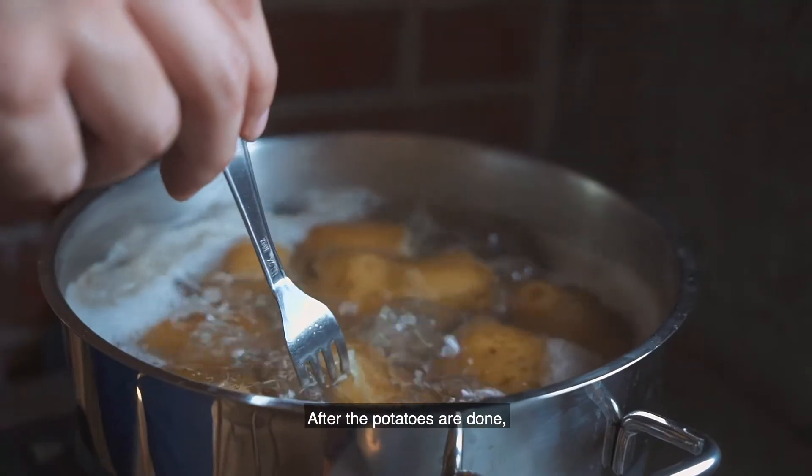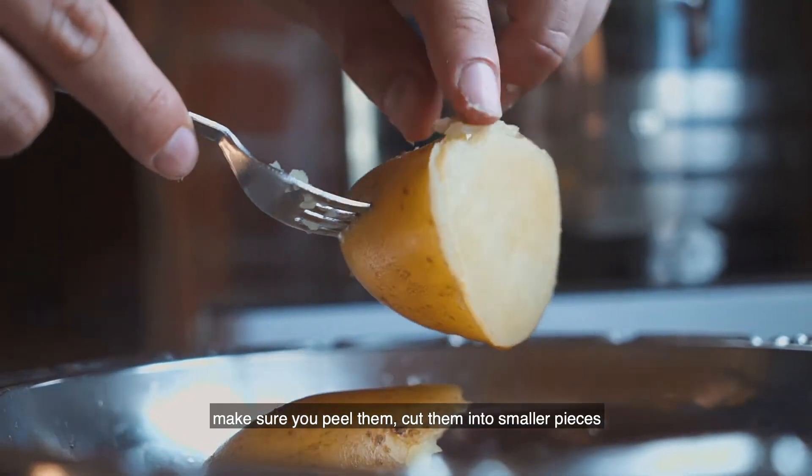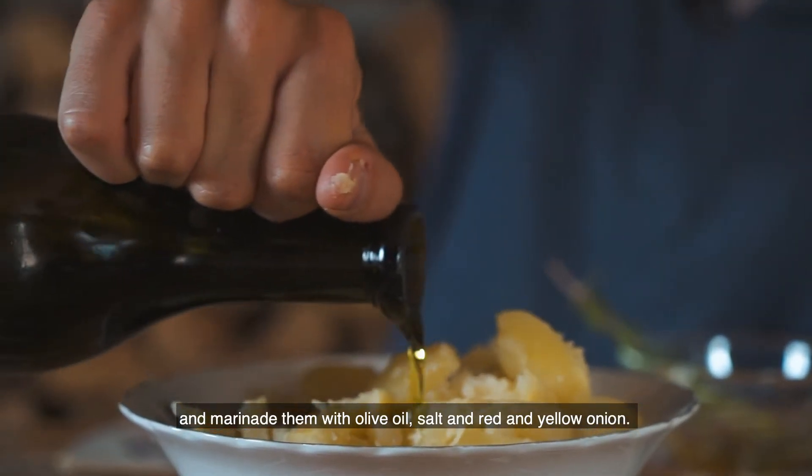After the potatoes are done, make sure you peel them, cut them in smaller pieces, and marinate them with olive oil, salt, and red and yellow onions.